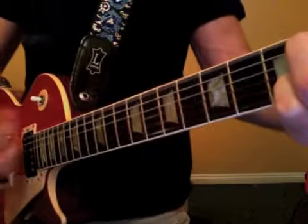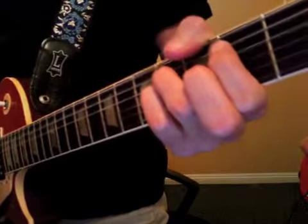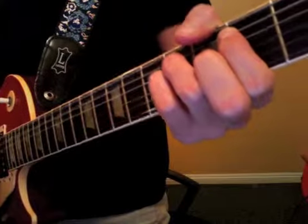Then we go to the E major — all strings. One, two, three, four, three, four, two, three, four, three, four, three.